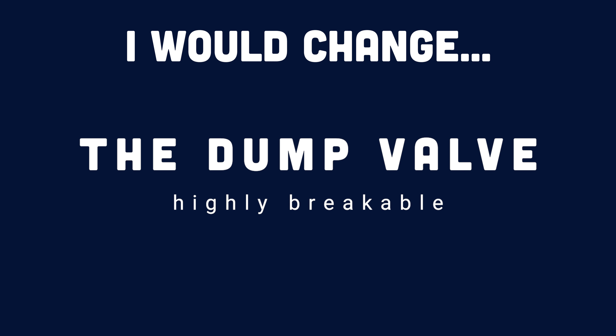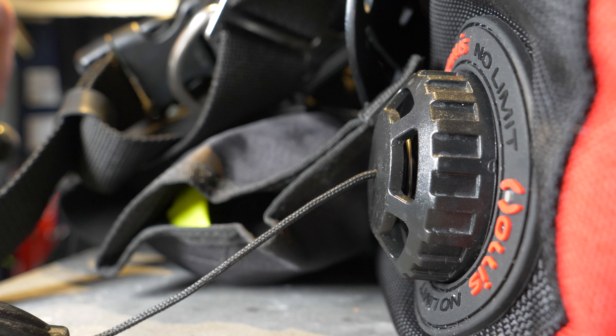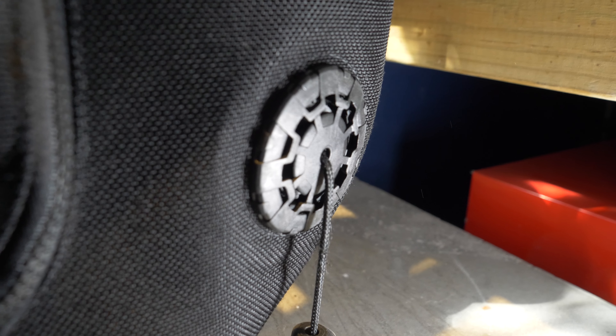That's everything I loved about this wing. What would I change? There's really only one thing, and that's the dump valve. The dump valve works perfectly fine and is located exactly where you'd want it on the left front kidney, but I do wish they'd chosen a low-profile design. This is a travel wing — it's meant to be thrown into luggage and have gear piled on top of it. These days it's very common to see low-profile dump valves that don't protrude too much and aren't going to get crushed or ripped off. I'd like to see that improved in future, but the dump valve that's on there works perfectly well.